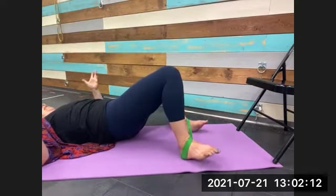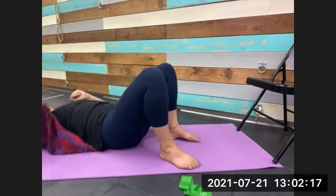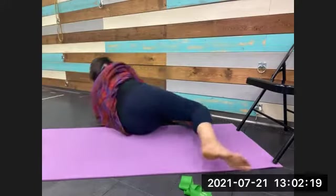Whichever was better — front of the foot down or front of the foot lifted — go there and be still. Now lift the hips and take the knees side to side. Bear in mind your range will be a lot smaller because we've increased the load. Do a couple with hips lifted, then lower the hips, take the band off, come to your side, and come up to standing to check in before we move on to the yoga block.